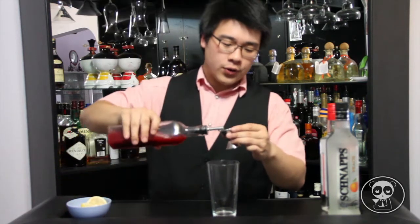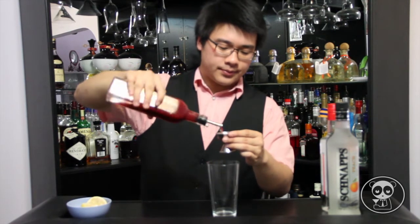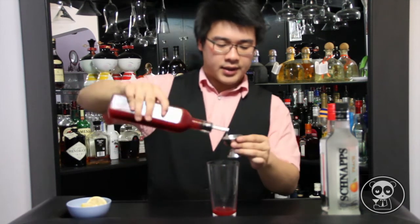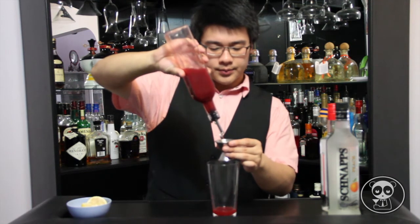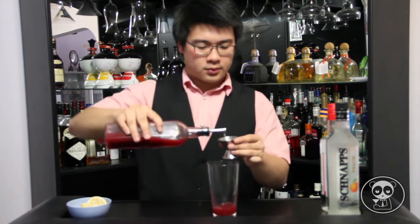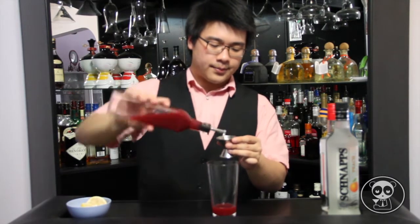First of all, grab your pomegranate, strawberry and mint syrup. You need to add 2.5 parts of this syrup. Keep it pouring — that's about 2.5 parts.